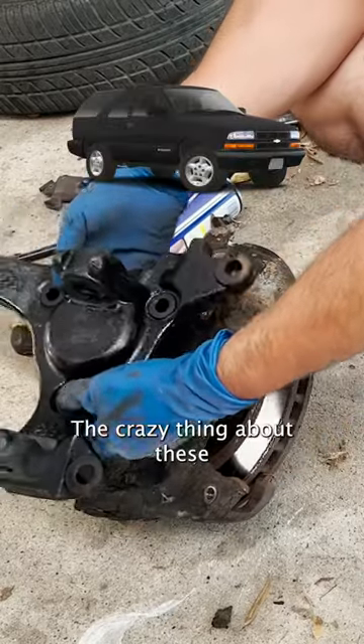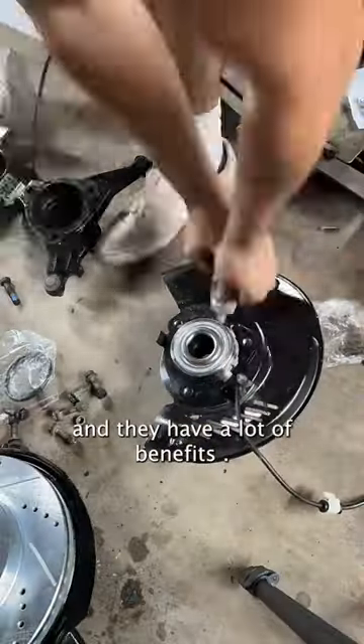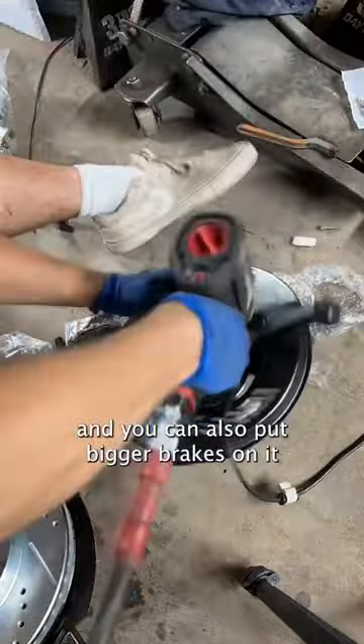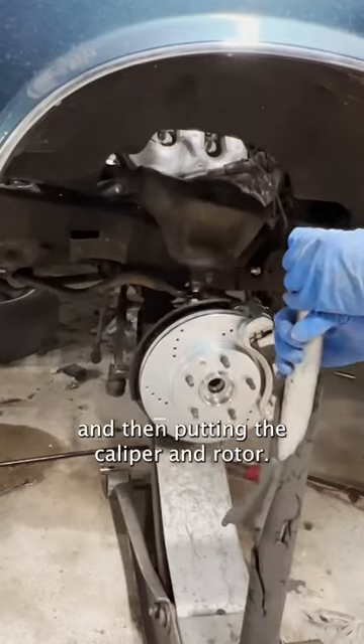The crazy thing about these is that it bolts right up to the old Jeep body control arms and they have a lot of benefits. You can put the newer style of bearings and you can also put bigger brakes on it. I'm bolting up the wheel bearing right now and then putting the caliper and rotor.